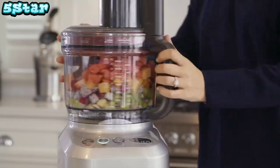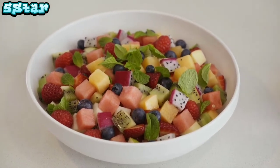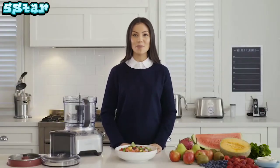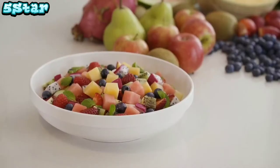Once done, add some berries, a squeeze of lime and some fresh mint to garnish. As you can see, creating up to two and a half litres of diced fruit in under a minute will not only save you time, but give you perfectly consistent shapes resulting in a tastier final dish.